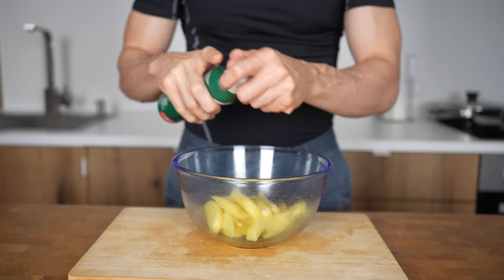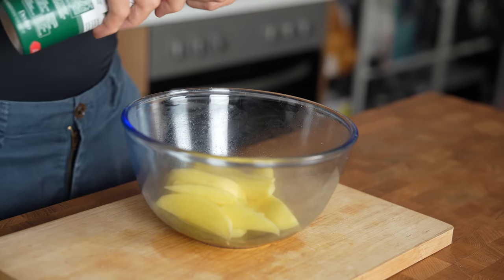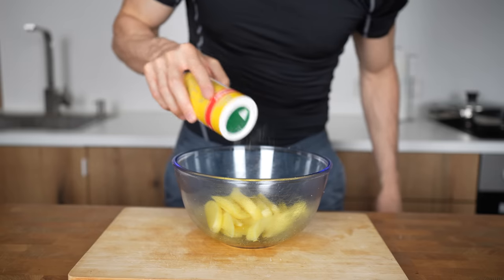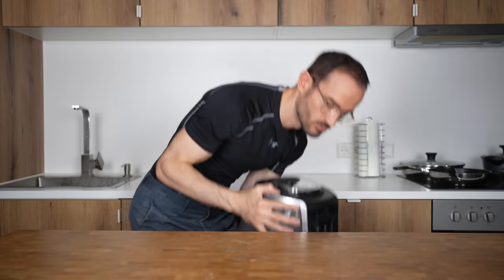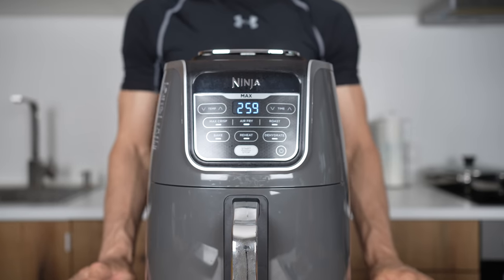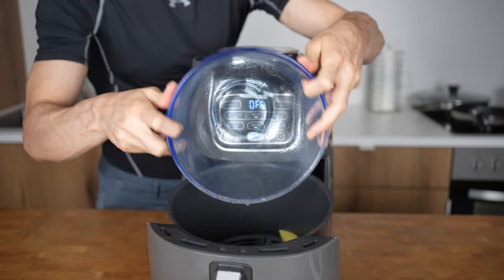Instead of adding oil with a bottle, please consider buying a spray. This adds around 10–20 calories per second of spray and is much better for controlling the amount of calories you're adding. I'll use about 2 seconds. Now I'll also only add a pinch of salt and no other seasoning for this video to give an accurate comparison. Before I add them into my air fryer, I'll first preheat it to 200°C or 400°F for 3 minutes.